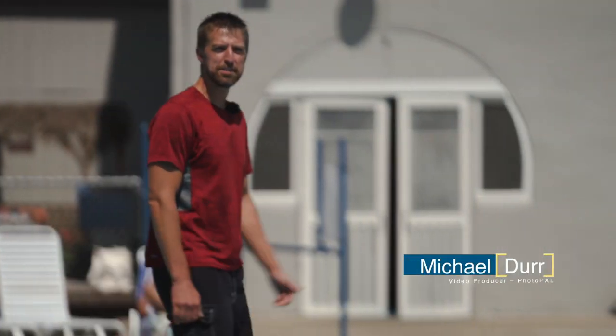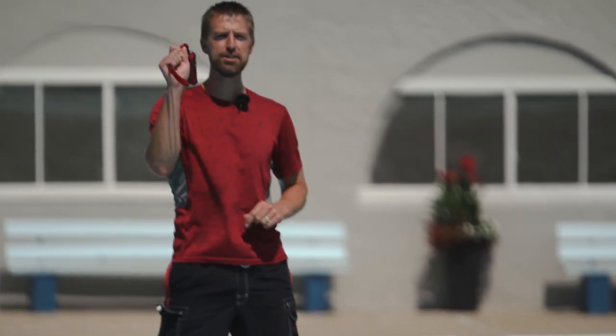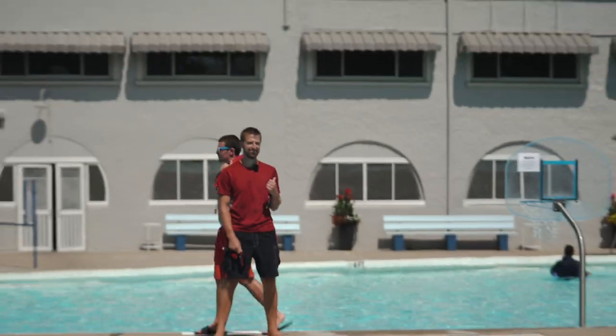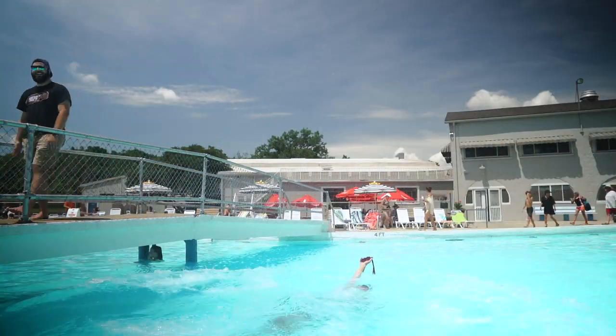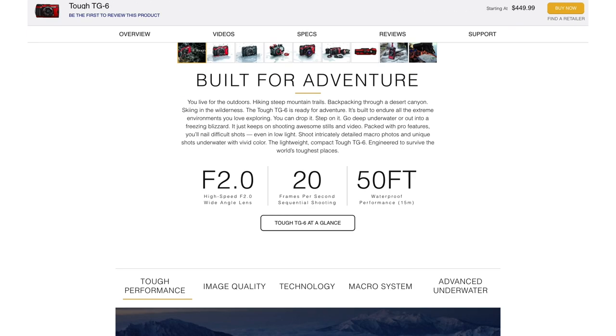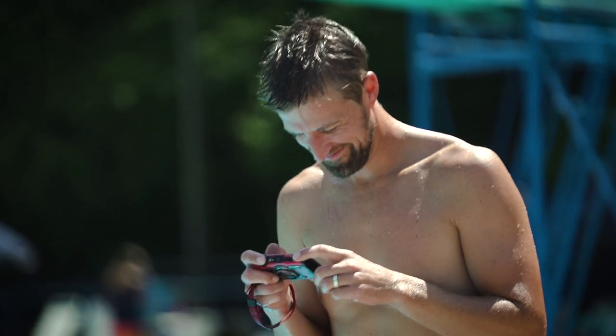Hey everyone, this is Michael Durr from photopxl.com and today we're going to be diving in with the Olympus TG-6. As listed on the Olympus website, the TG-6 is built for adventure, but in our case here today it's built for fun at the waterpark.